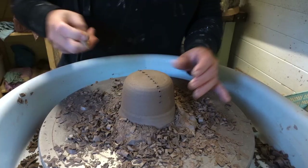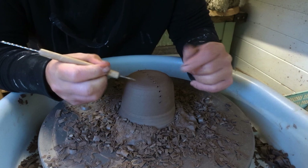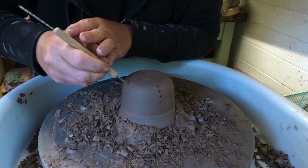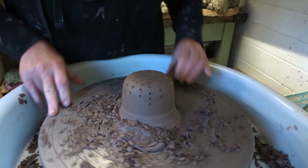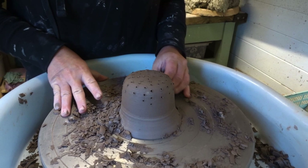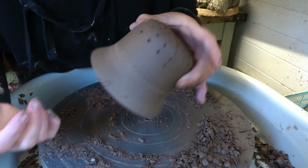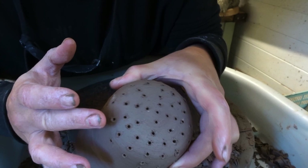Now I'm doing the lid and the strainer. Because this is a tea strainer I'm using a little drill tool to make lots of holes so the water gets through but the tea stays in the strainer. I always let it dry to bone dry before cleaning up the little burrs around the holes — if I do it now it'll smush everywhere. Once it's bone dry I get some sandpaper and just sand them off. I find that's the easiest way.